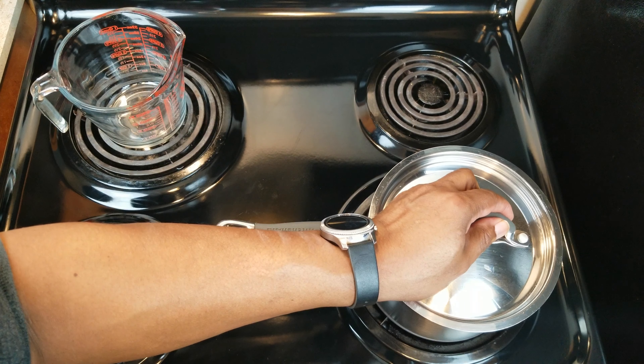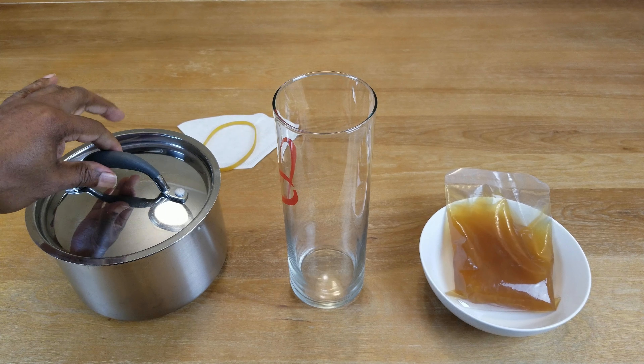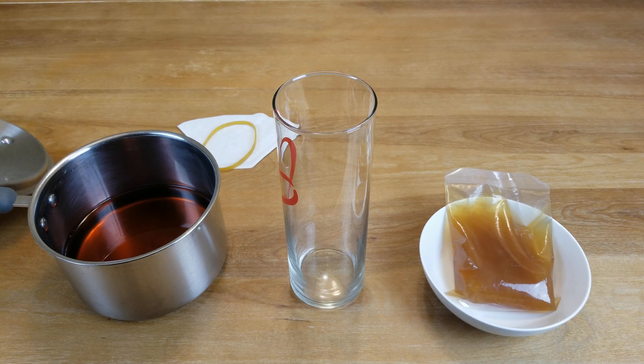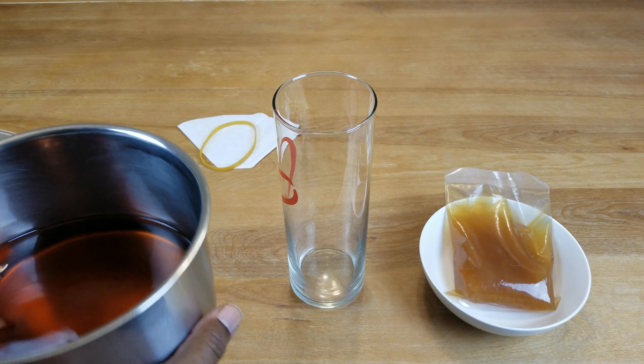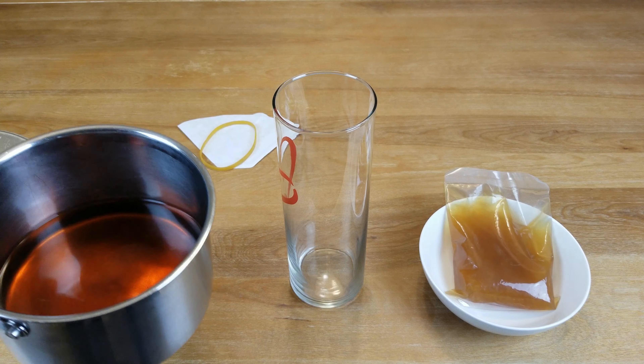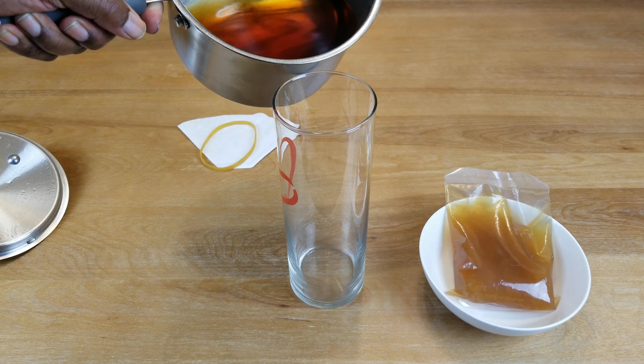Let it come down to room temperature. The tea has come down to room temperature — and I don't mean slightly warm or kind of cool, it has definitely come down to room temperature. So we're going to go ahead and add that to our fermenting jar.